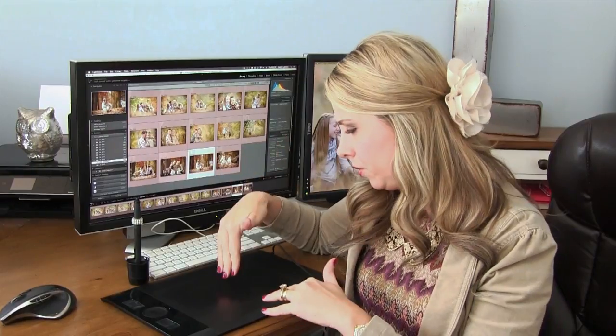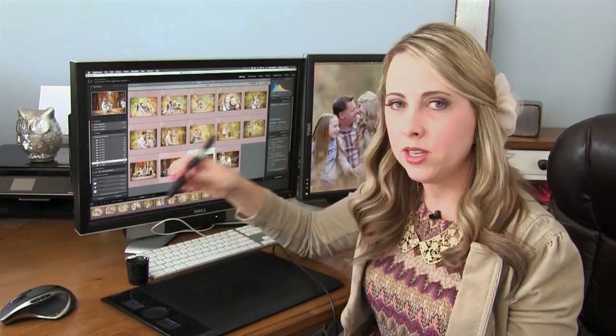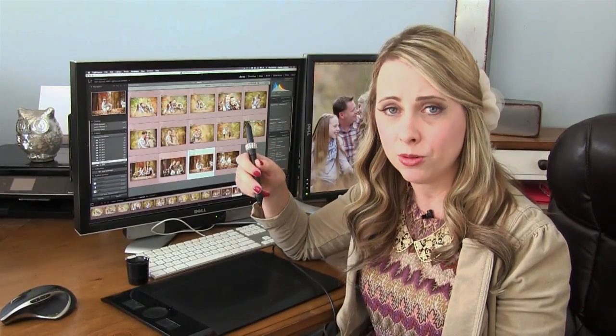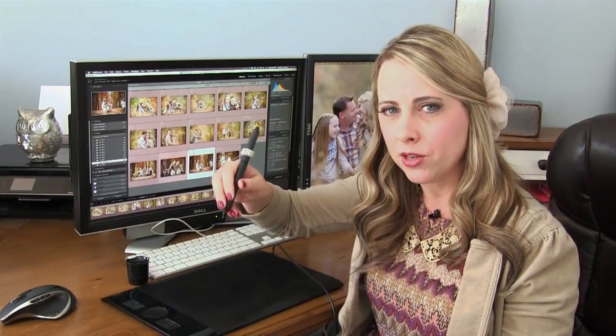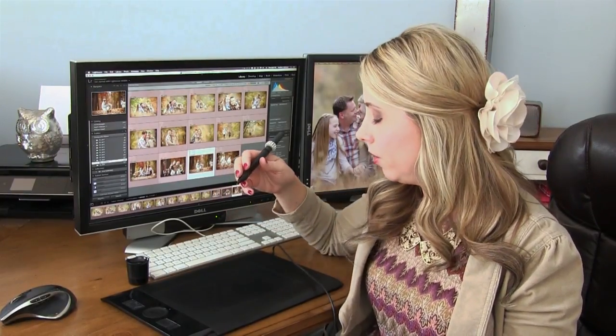For me, the mouse now feels like a brick. I got my first tablet years ago — it wasn't this one, it was a previous model — and I don't know how I lived without it. Using the stylus on the tablet just felt so much more natural and easier. The brush strokes were nicer and I felt like it improved my retouching.